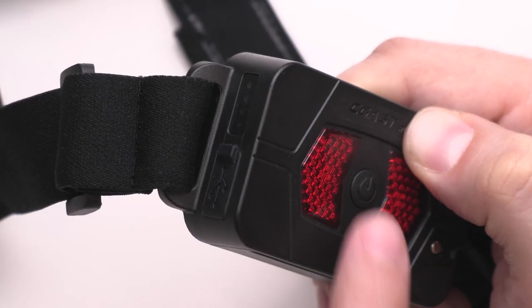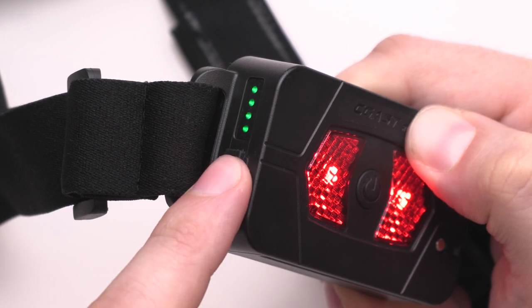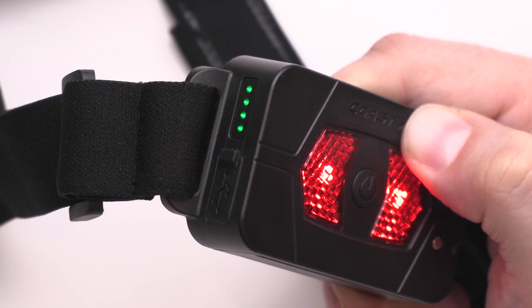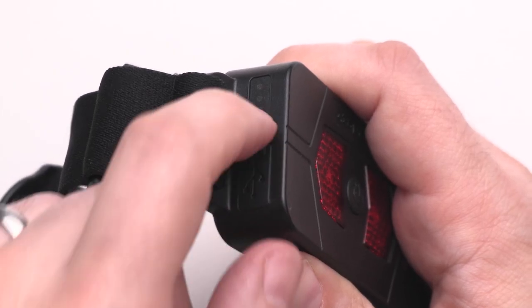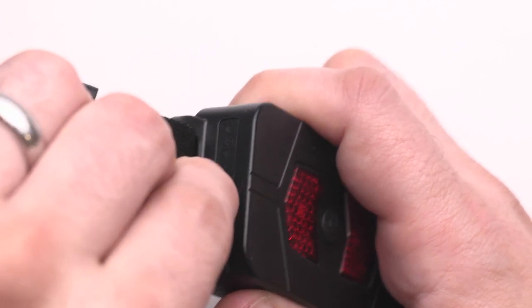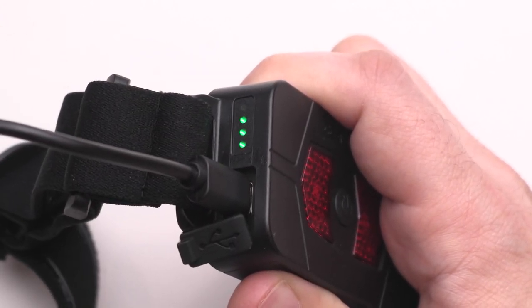When it comes time to charge your headlamp, the RL22R will let you know. The charge indicator on the side of the battery pack will illuminate when you turn on either the headlamp or the safety signal. The RL22R is equipped with a built-in USB-C charging port — simply lift the charge port cover on the battery, insert the included USB-C charging cable, and connect it to a power source.